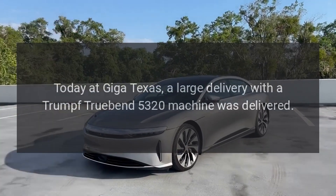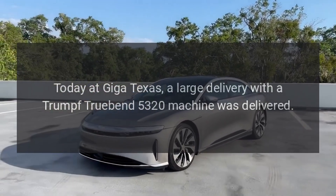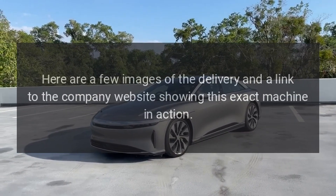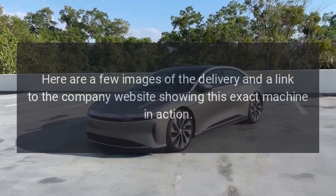Today at Giga Texas, a large delivery with a Trumpf TrueBend 5320 machine was delivered. Here are a few images of the delivery and a link to the company website showing this exact machine in action.